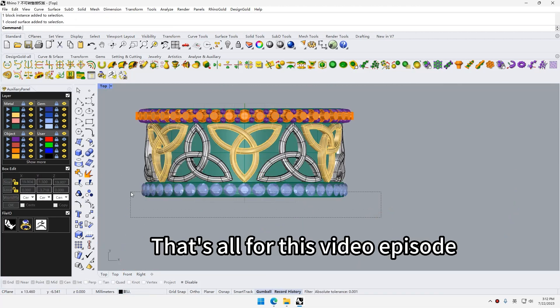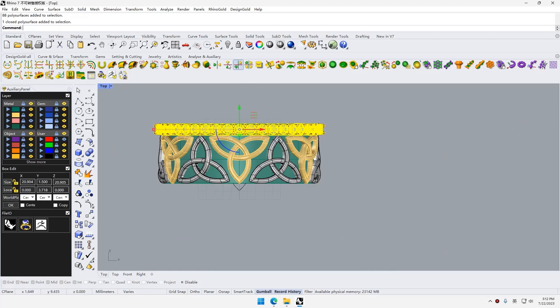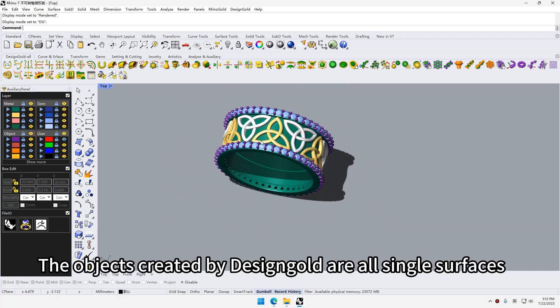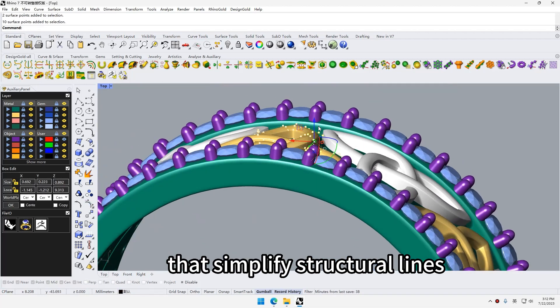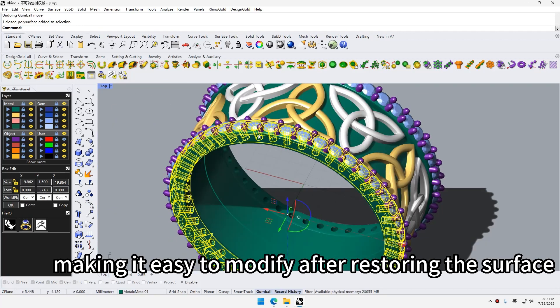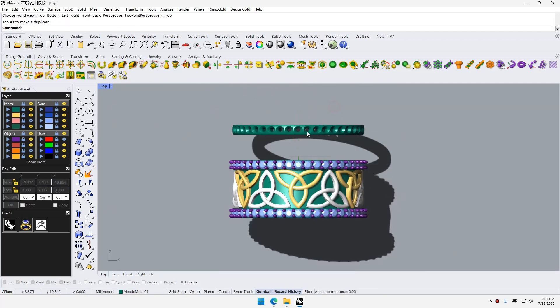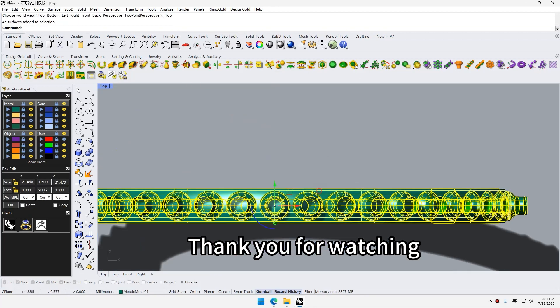That's all for this video episode. The objects created by Design Gold are all single surfaces that simplify structural lines, making it easy to modify after restoring the surface. Thank you for watching.